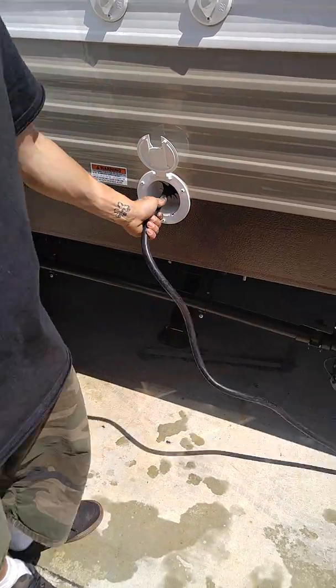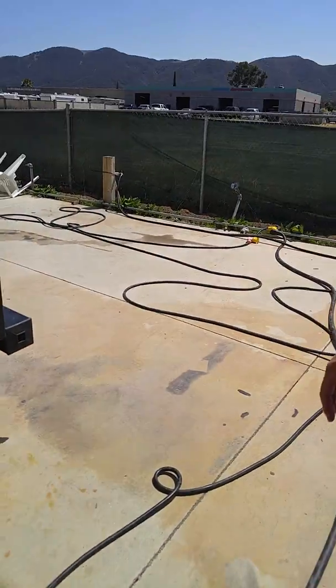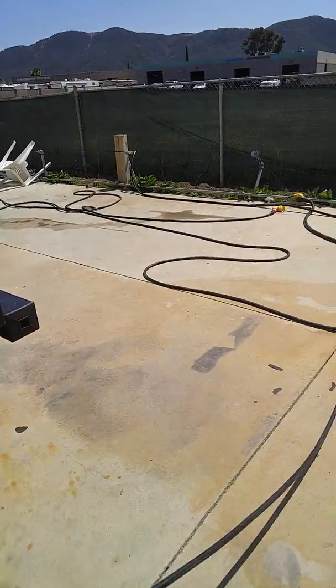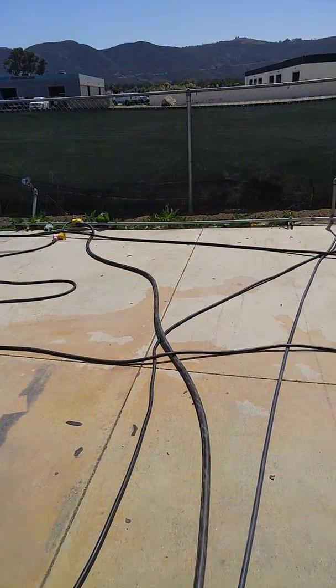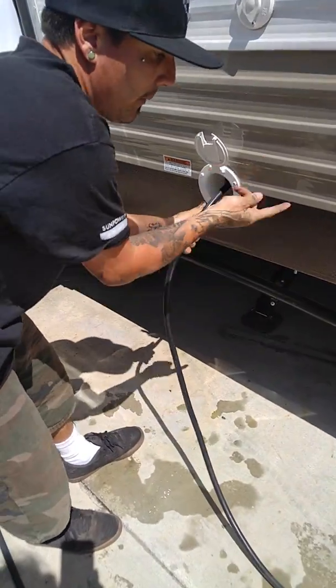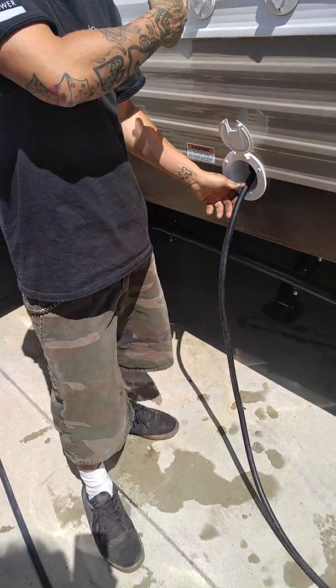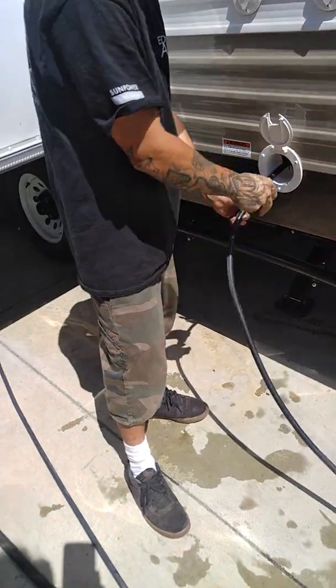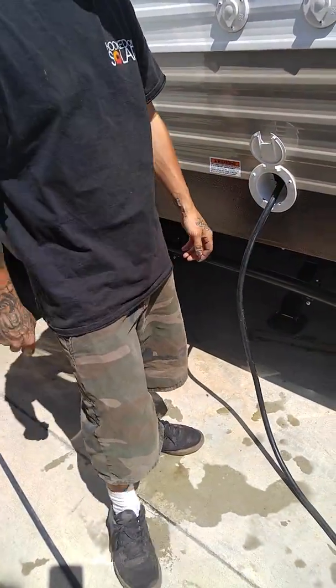And this is your power connection here. It's that little black one right there. It just winds in there. You can actually see that as well from under the bottom bunk in there — you can see the housing for it.